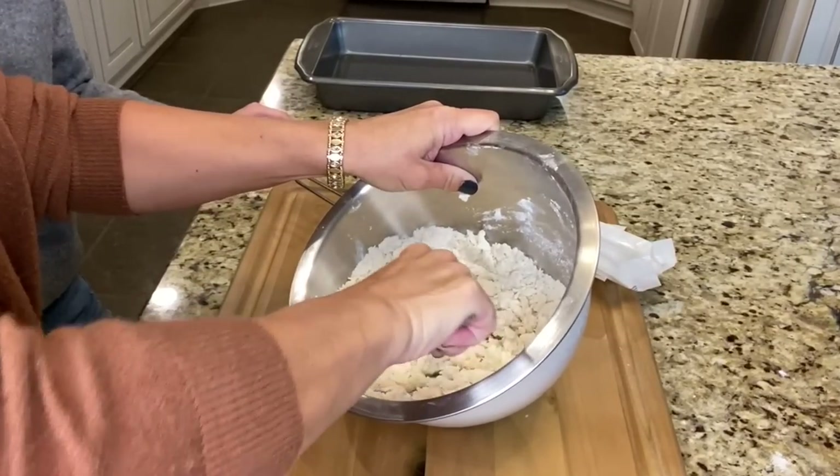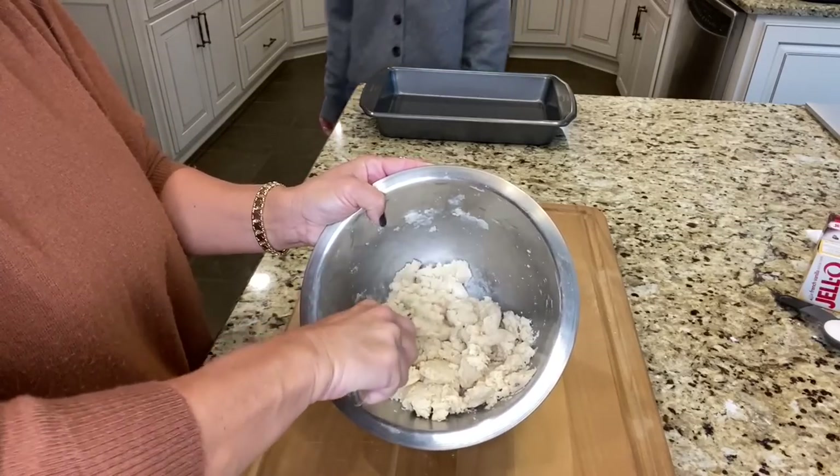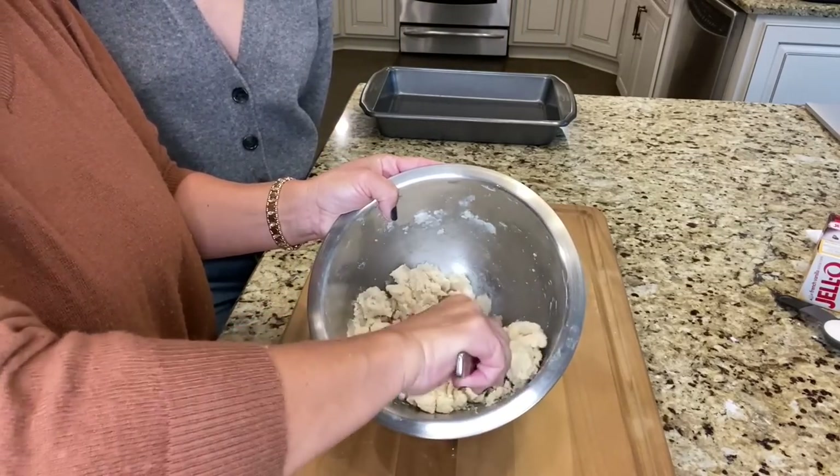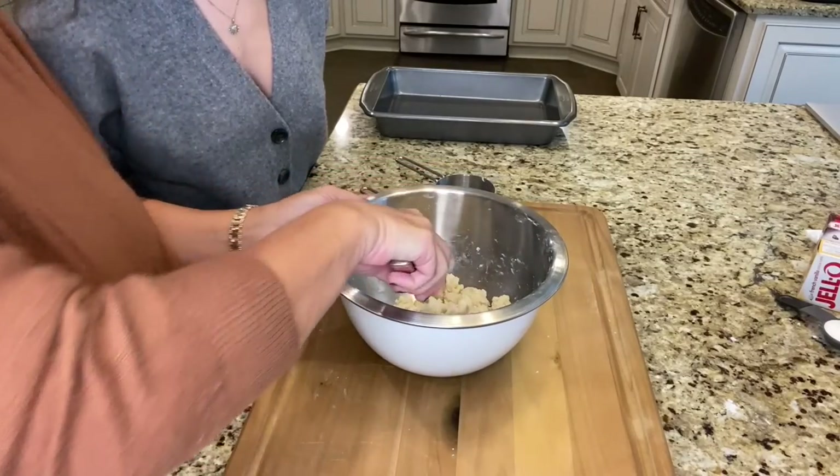It just takes a while. See how it's starting to come together? You just want to press it with your fork and it will incorporate the flour into the butter and start to make a crust.